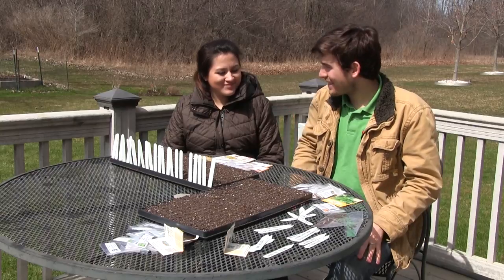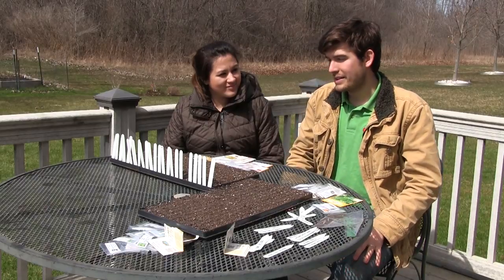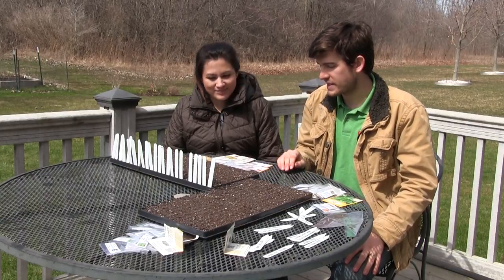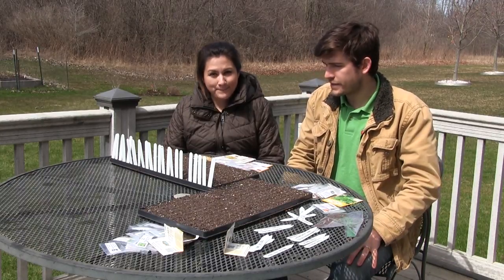Welcome to episode number two on the AmiGardener channel. We wanted to make sure the episodes didn't get too long so we split it into a two-part series. This is going to be the remainder of all the seeds we're going to start for the 2016 garden, at least the ones we're starting indoors. Cindy, do you want to go through what we're starting in this tray?